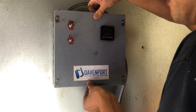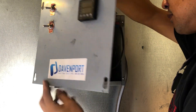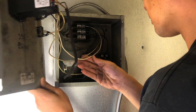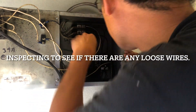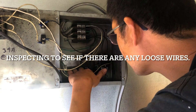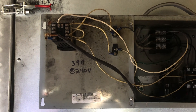We're going to go ahead and lift up this cover. Make sure you take pictures of all the wiring exactly how it is.